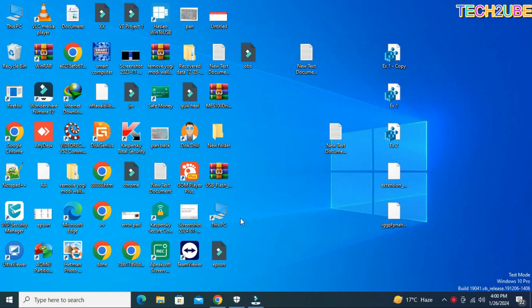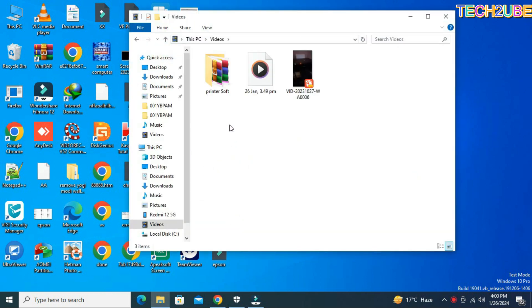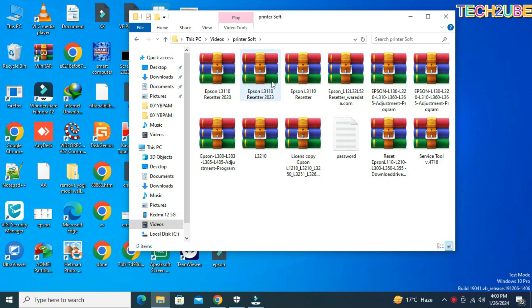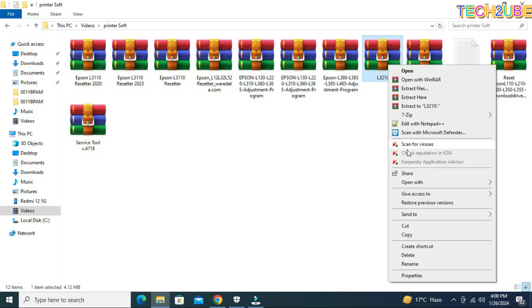We have come to the laptop screen. After coming to the laptop screen, first of all, we have our printer software here. You can see here we have all the software. You have different types of software available. We have a small problem for you and we have a lot of software here.